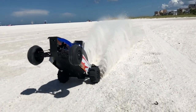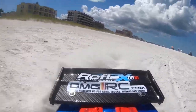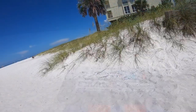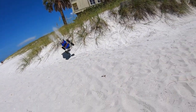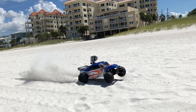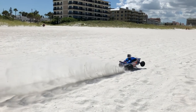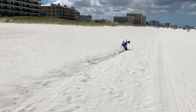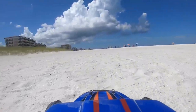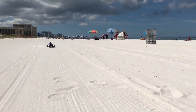Out at the beach now — this motor is so quiet.